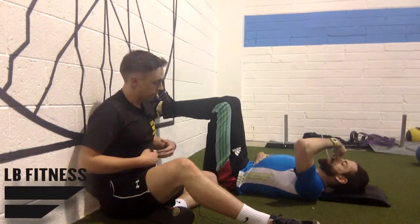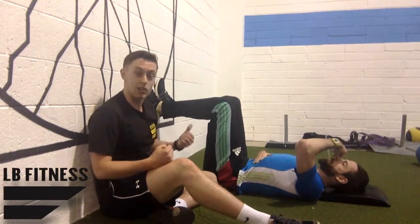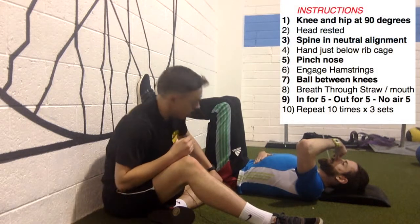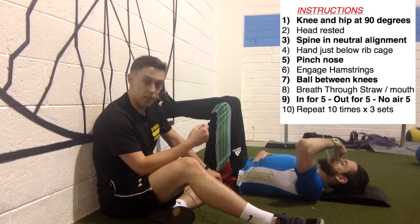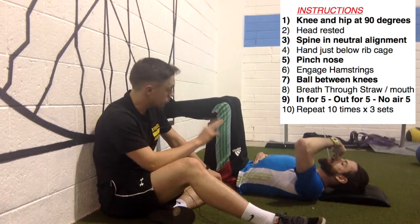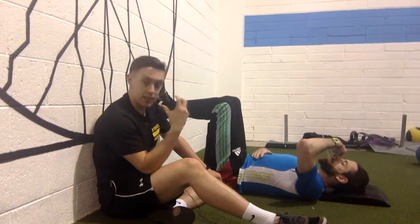This helps you, breathing-wise, to engage your deep core muscles so that when you're doing the plank, you're actually doing it properly. You can see Jerry's hand comes up and comes down. If he's really struggling, he might only manage two or three repetitions. He's breathing in for five seconds, breathing out for five seconds, and holding with no air for five seconds — five, four, three, two, one — breathe in. This really starts tapping into using your breathing and your deep core muscles.